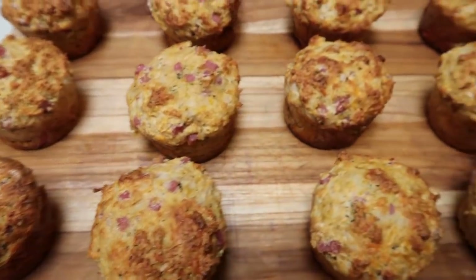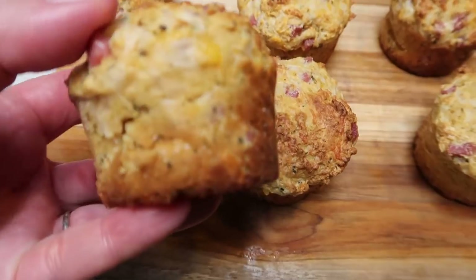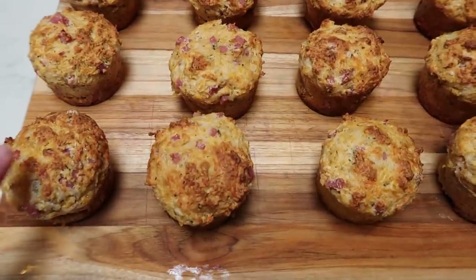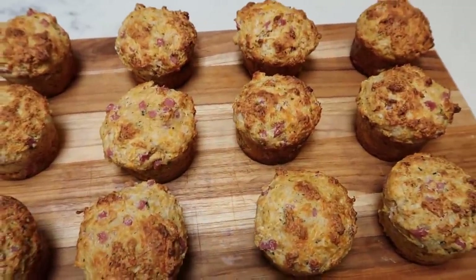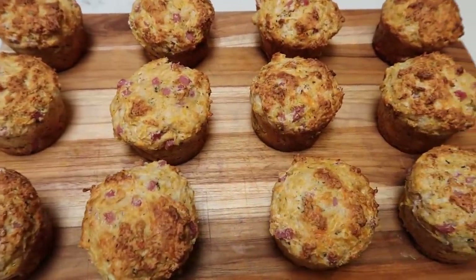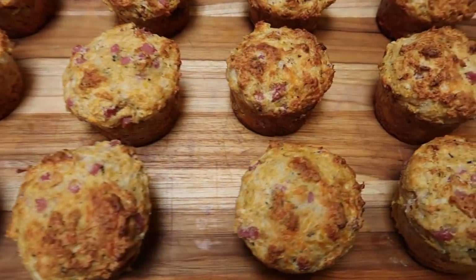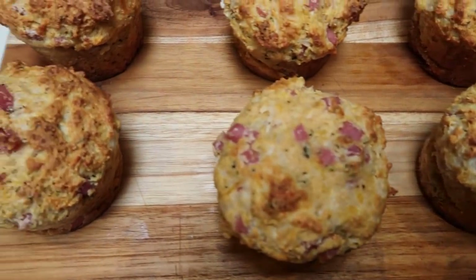Here they are — these are huge. They're very thick and dense. What I'm going to do is package up five of them in a separate storage container for me and the rest in another container for Troy, so he can munch on them throughout the week too. My goal is one of these per day paired with some fruit. Let's go over the smart points — these are freaking gorgeous.